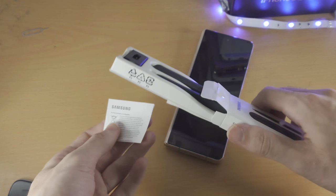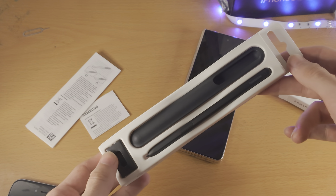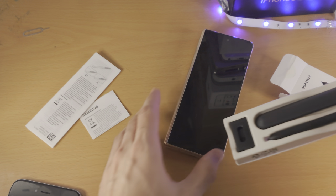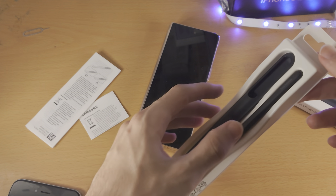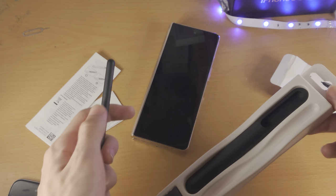So we have some garbage — you know, the instruction manual. I'll have a tutorial on my channel on how to use the S Pen Fold Edition in a Z Fold 4. Of course, it'll work with the older folds too. I'll have that guide in the description — it'll probably be out before this video.